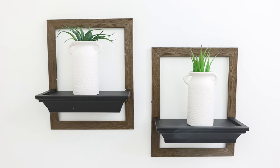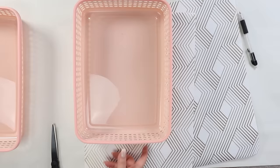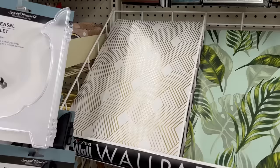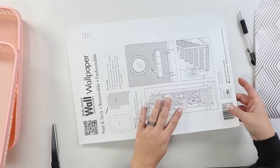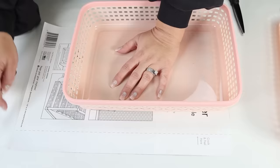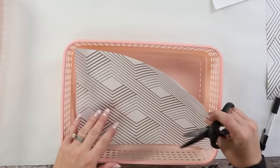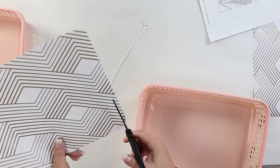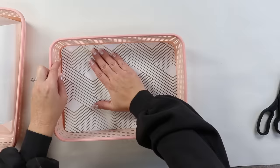If you haven't checked out the new containers at Dollar Tree, go look in the organization section — I found these pink containers. They're perfect for organizing items in the bathroom and maybe in a drawer because they're so shallow. Another item you can find at Dollar Tree is their peel-and-stick wallpaper — I really like one with a white and gold look, and there are probably six to eight different options. I'm going to put the wallpaper at the bottom of these containers to finish them off and make them look more high-end. I love the way they turned out — they're going to be perfect for my makeup.